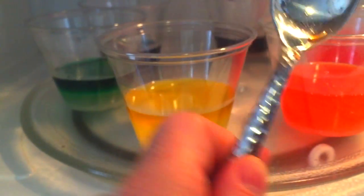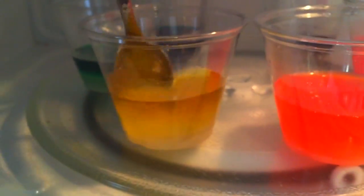When it's done, stir it. Since the water's really hot, it'll be a lot easier to dissolve. Just make sure all the sugar is dissolved, and then lay it out on the table.